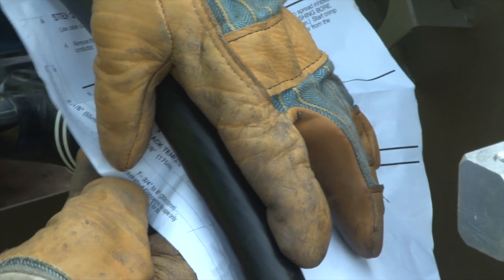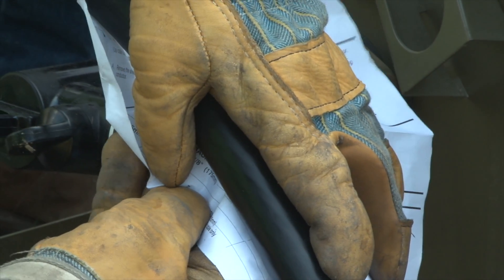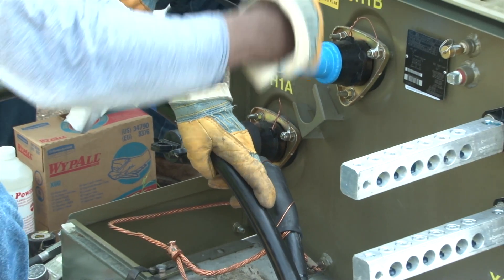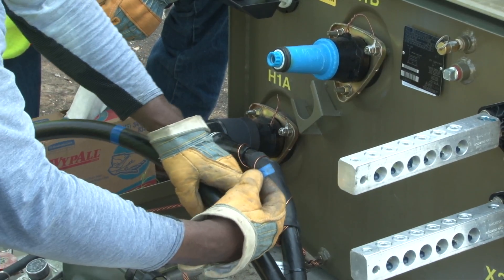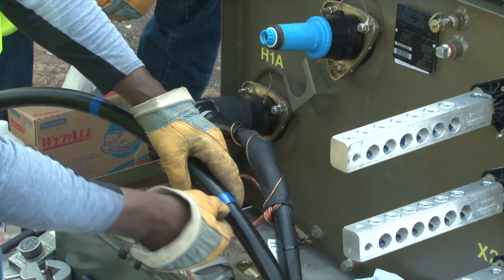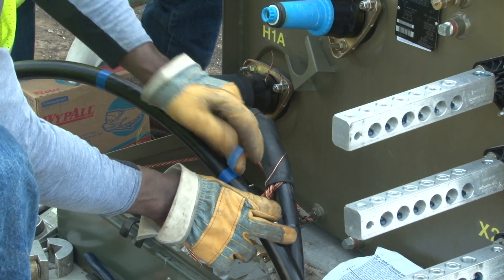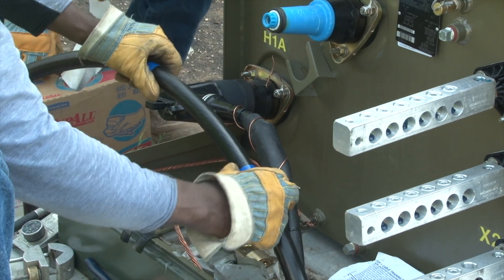He makes a measurement with a template provided with the elbow kit and places another tape at a point 12 inches from the mark that was at the center of the transformer bushing. This distance ensures that there will be enough of the concentric wires remaining to connect to the ground and the transformer after the termination is complete.